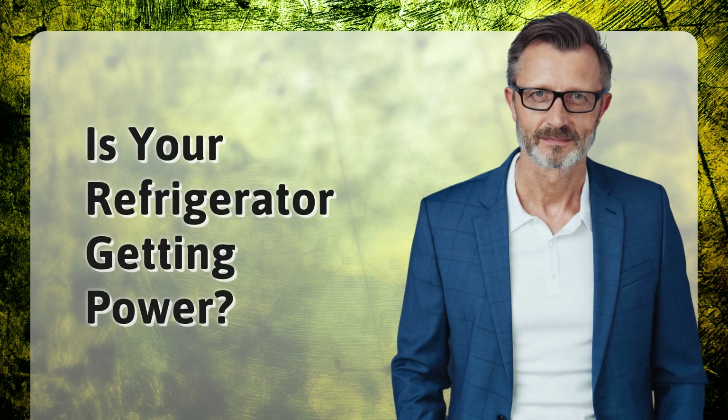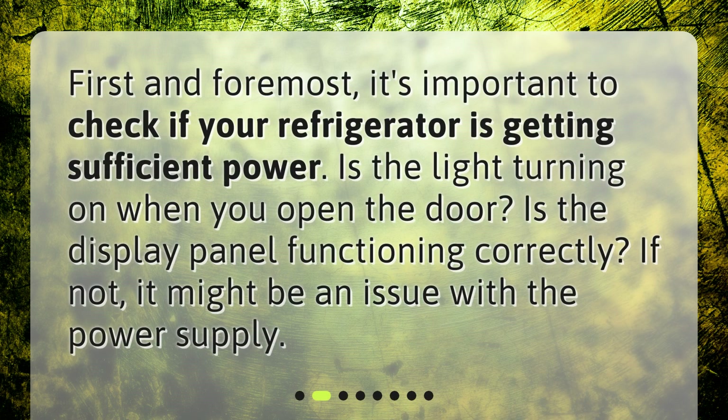Is your refrigerator getting power? First and foremost, it's important to check if your refrigerator is getting sufficient power. Is the light turning on when you open the door? Is the display panel functioning correctly? If not, it might be an issue with the power supply.